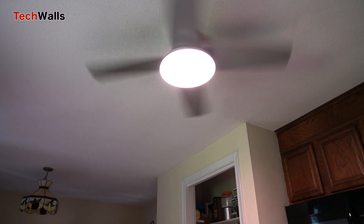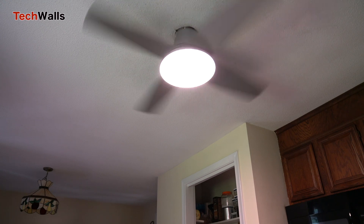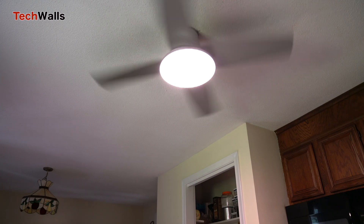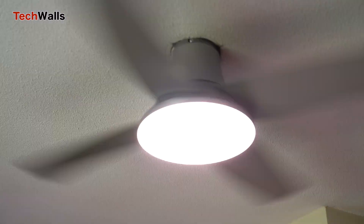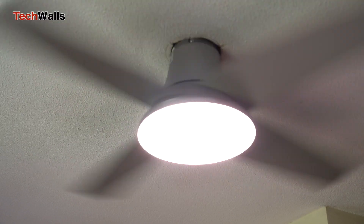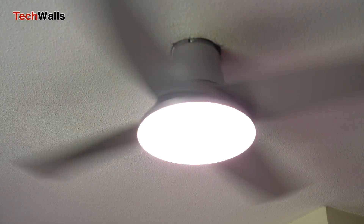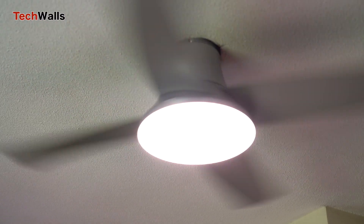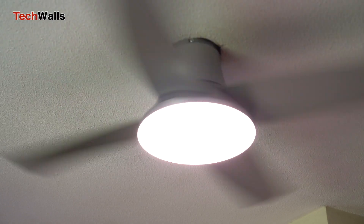The Dureo fan arrives with most parts pre-assembled, reducing the installation process to just a few simple steps. You don't even need a helper since there is a hook to hold the fan in place while wiring it to the junction box. The only problem is that the base of the fan is a bit smaller than my previous fan, with a diameter of nearly six inches, so it doesn't fully cover my existing hole on the ceiling.